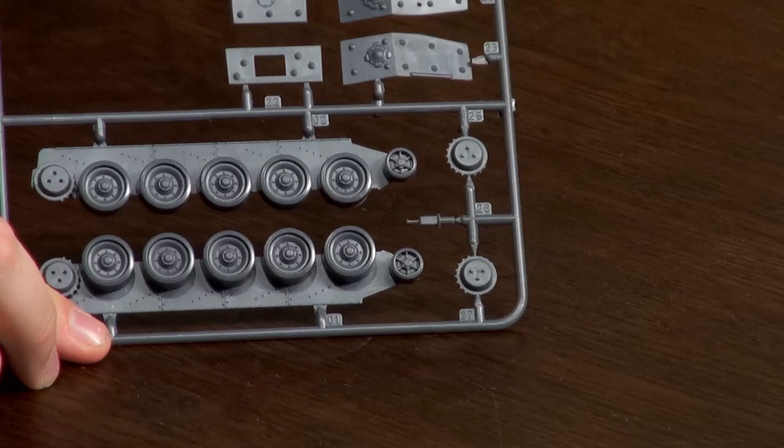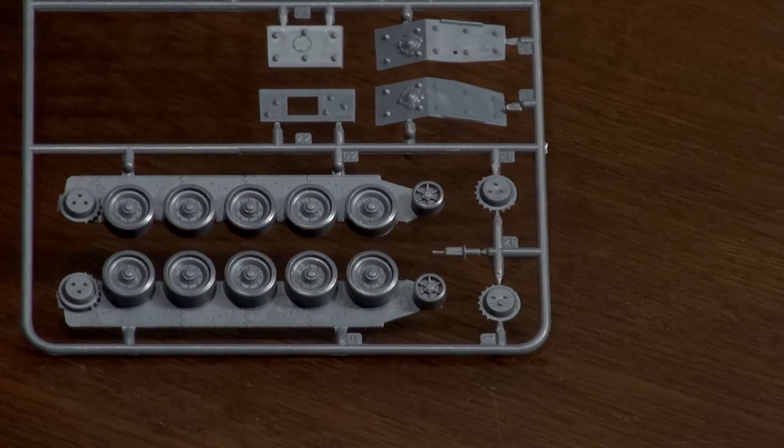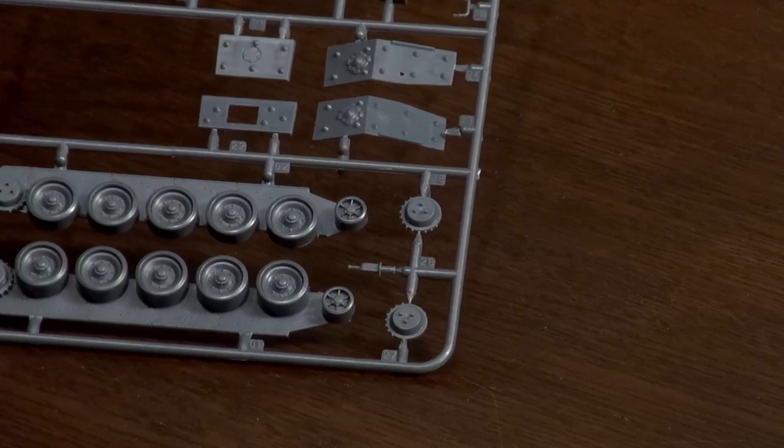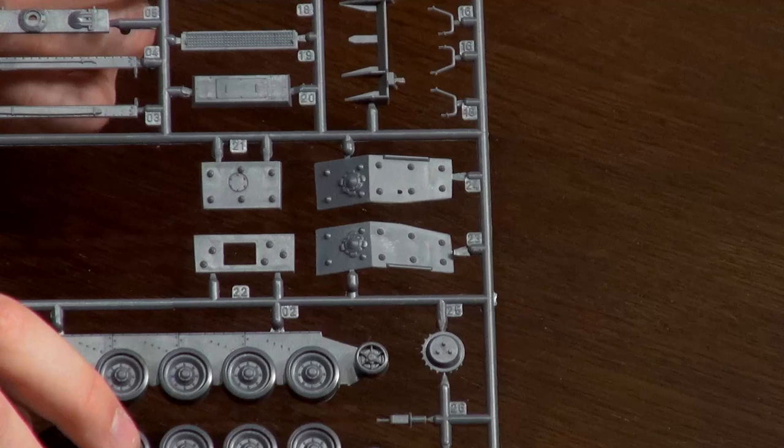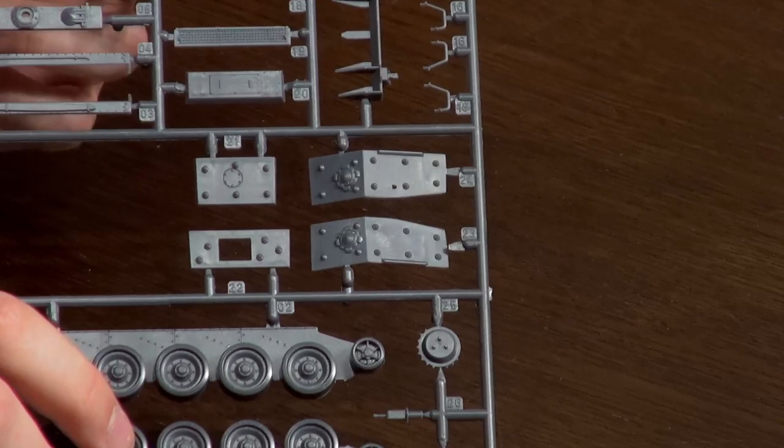Moving to the business end — the sides of the lower hull show the Christie suspension with all those big road wheels, front idler wheels, and drive sprockets. For the turret, they've done the turret body and then have extra pieces that go around the outside to give all the detail, which makes for a far cleaner molding process. The other plastic kits don't have that sort of detail on the sides of the turret, and it's a much better approach than trying to glue tiny individual detail pieces on in the right place.